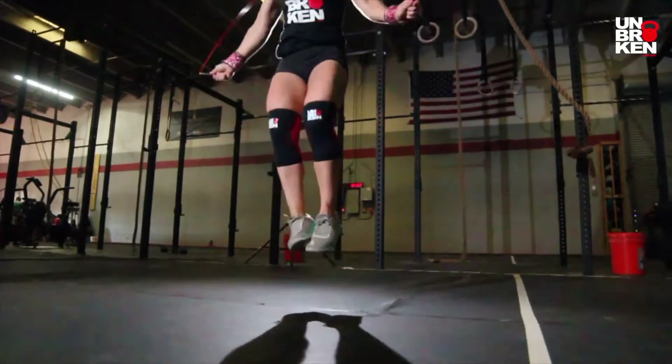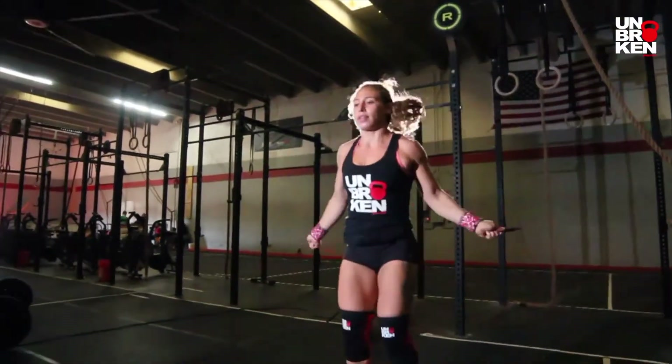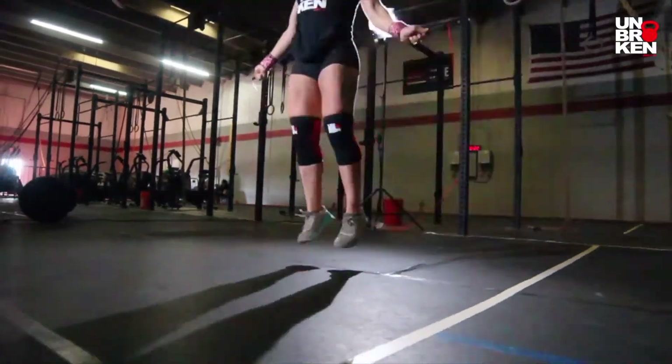It's really light, it's fast, the handles move quick — they don't get stuck or anything like that.